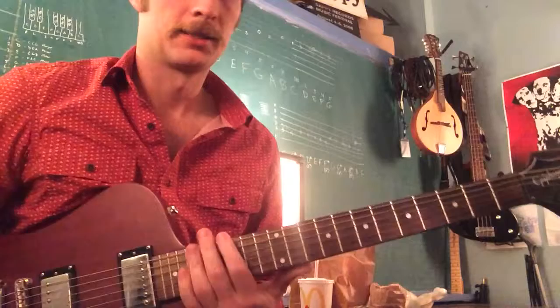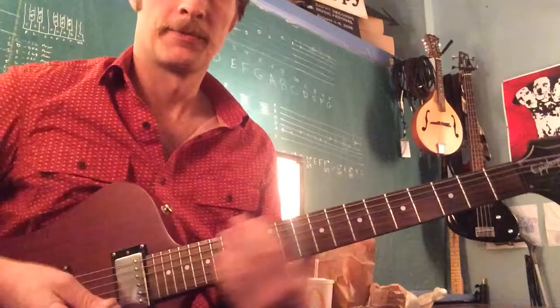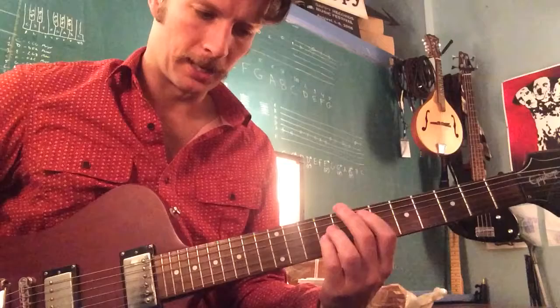The second part of that is A, D, and E. You'll notice that the last stroke is an upstroke, and it's part of this strum pattern which has a downstroke, a muted downstroke, and then an upstroke on the E chord, which is 7 on the A string.